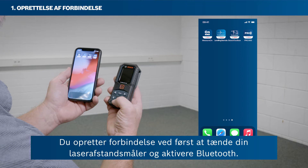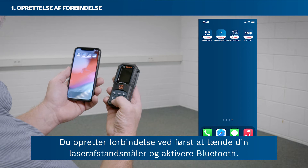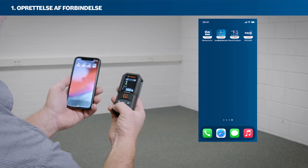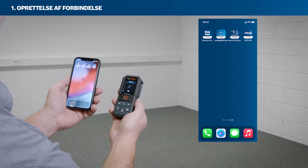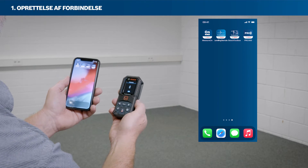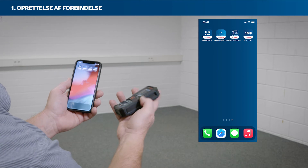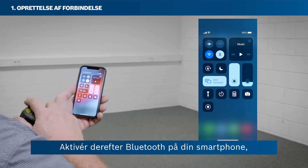To set up a connection, first switch on your laser rangefinder and activate Bluetooth. Then activate Bluetooth on your smartphone.